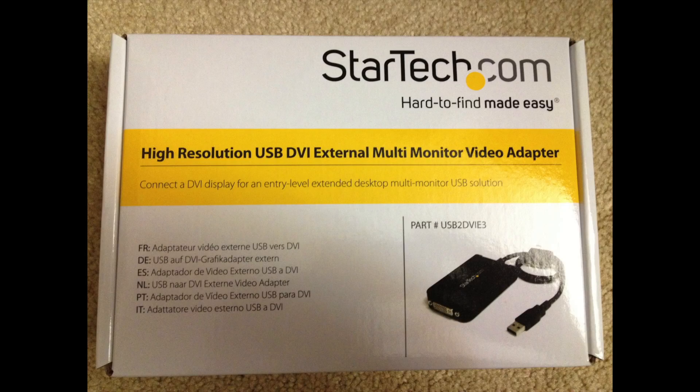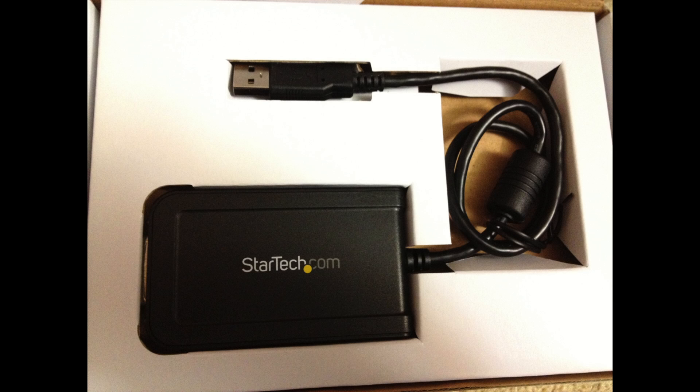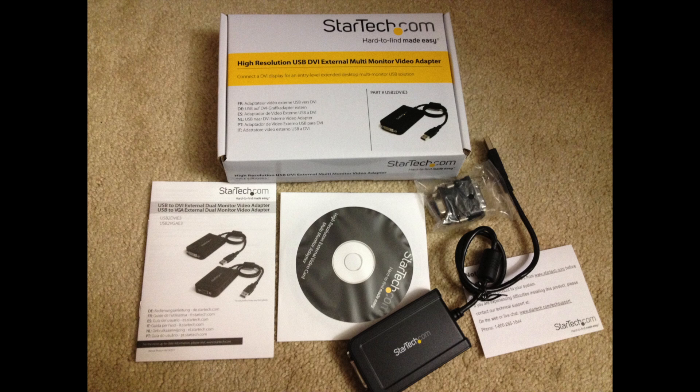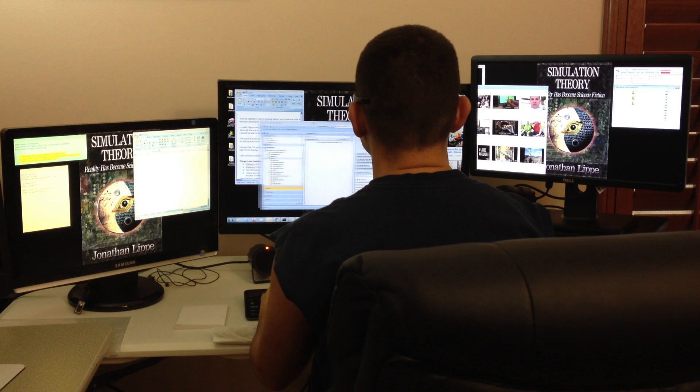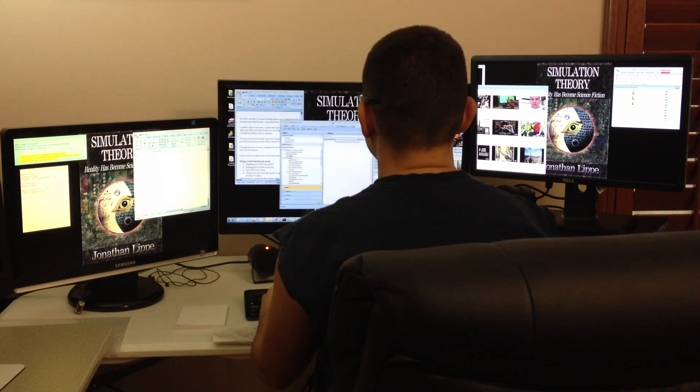I should be able to have five displays. The online forums all said to get the StarTech USB to DVI external multi-monitor video adapter for $50 on Amazon, or the USB to VGA version for $40. I bought the DVI version, installed the drivers, plugged in the adapter, and now happily have three displays.